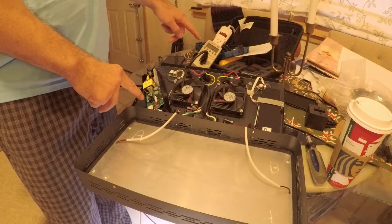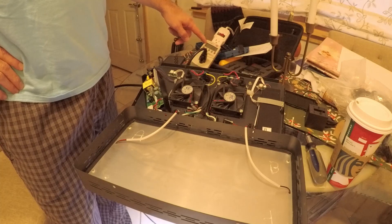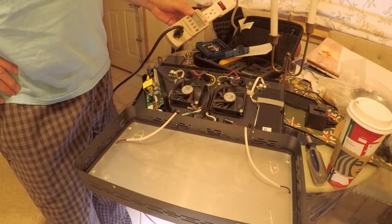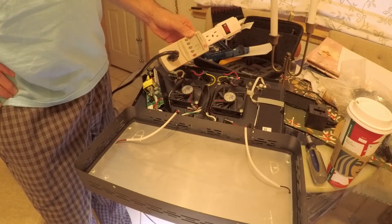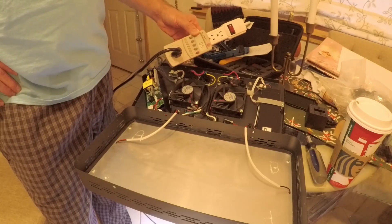I already went ahead and turned down the current on here. This was eight watts — I turned it down to five. Hopefully you can make that out on the video. It's kind of fluctuating a little bit, but it's at five watts.